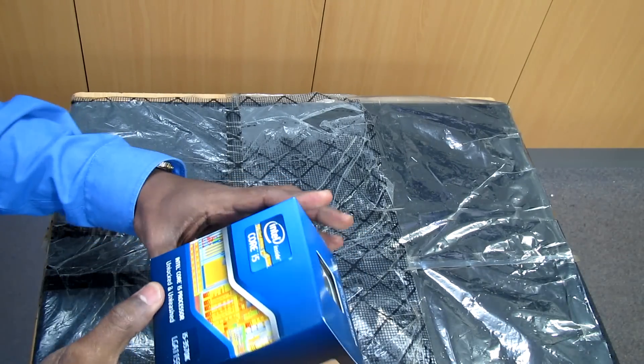This is the Core i5 Intel processor, third generation Ivy Bridge. It has four quad-core threads and it supports turbo boost up to 3.8 gigahertz. So let's open the box.